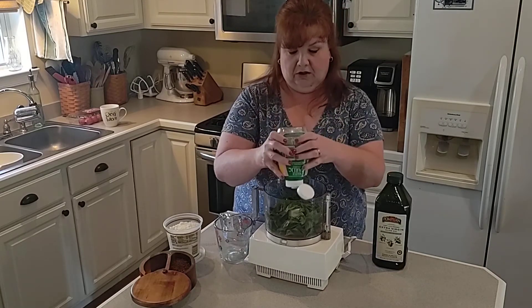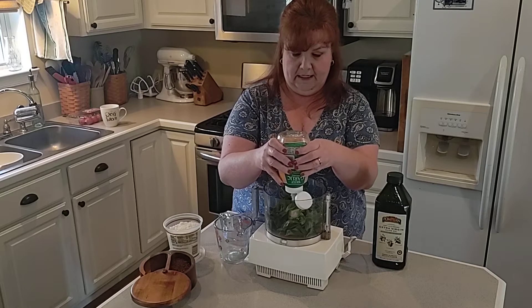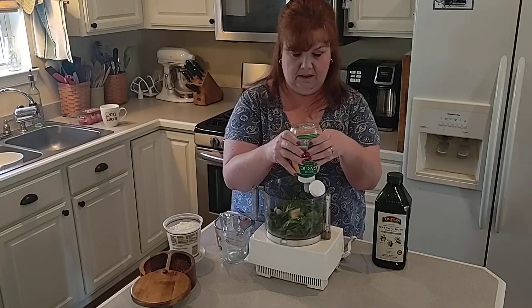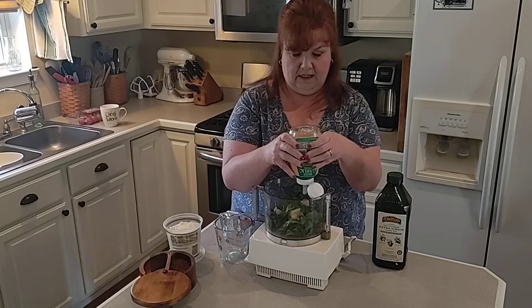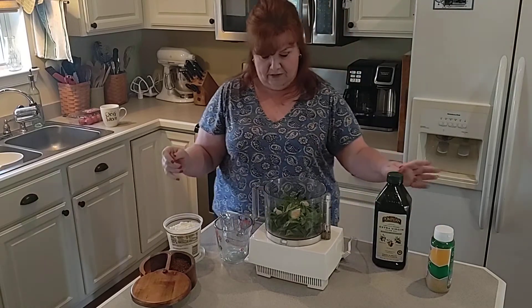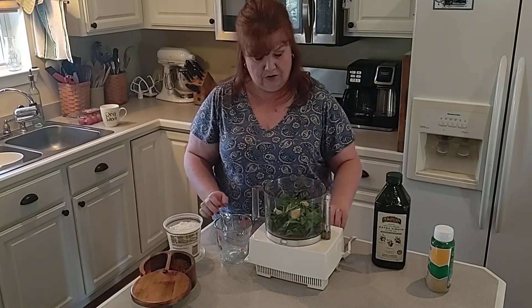Half a teaspoon equals one clove, so I need three teaspoons — there's one, there's two, and there's three, probably a little bit more but that's okay. Who doesn't love garlic! With that I also need two-thirds of a cup of parmesan cheese.